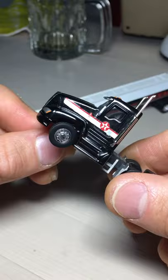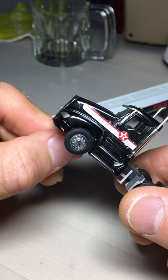This miniature truck is really detailed. This time, I added a steering system. Then, it becomes more attractive.